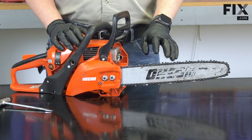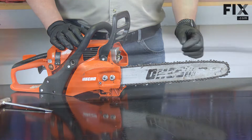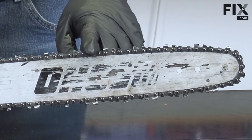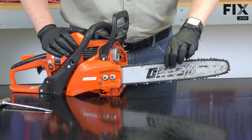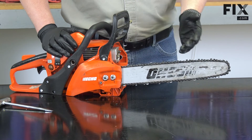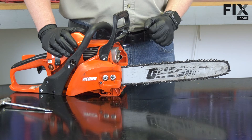At this point, the saw is ready to use. The chain is going to stretch as we use it, especially a new chain like this. After the first few minutes of using the saw, I'll turn it off and check the tension on the chain — I'll likely need to tighten it. Then I'll periodically want to check the tension as I use the saw. That's all it takes to install and tension a chainsaw chain.